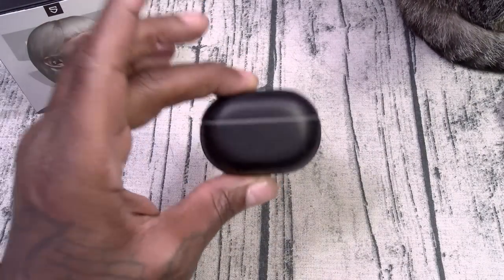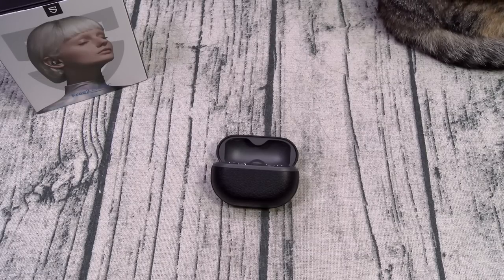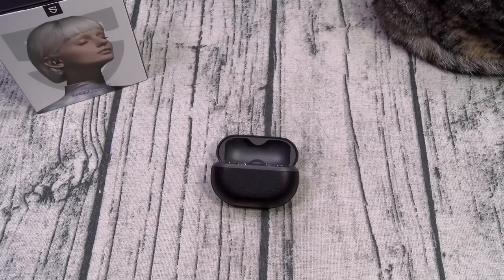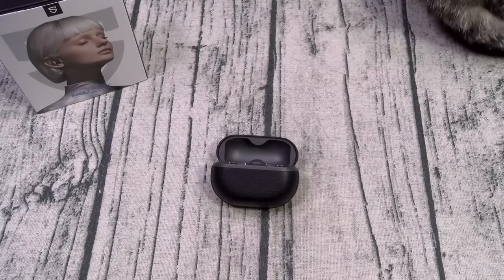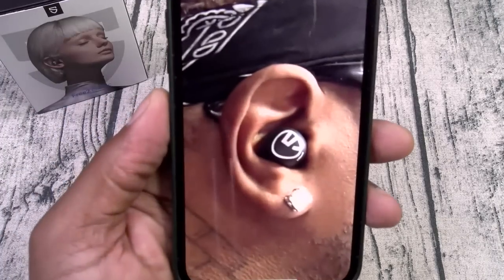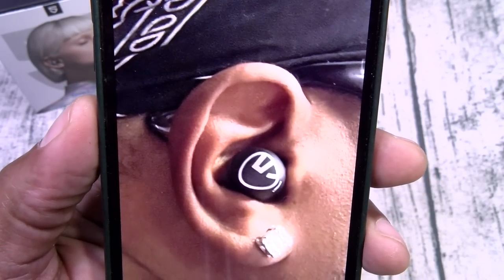Now let's talk about the fit, feel, and look. I'm going to go ahead and drop these in my ears. They do have voice prompts — it said power on and pairing, so it's in pairing mode. Nice tight fit — you feel a little bit of noise isolation. Head shake test: minimum shakage — no movement. Intermediate shakage — no movement. Maximum shakage — no movement at all. So they'd be perfect for the gym. Very discreet looking. No issues with the look, the fit, or the feel.